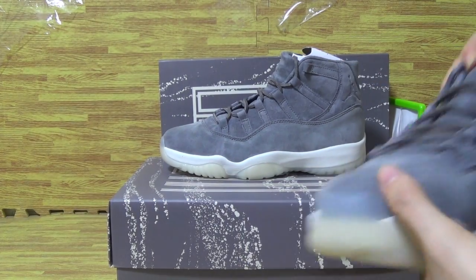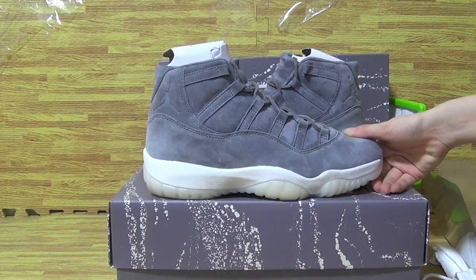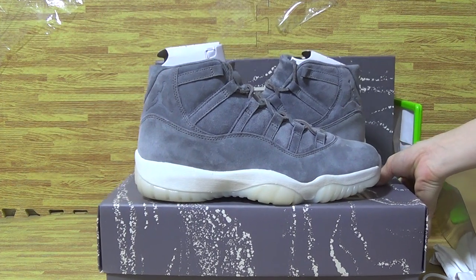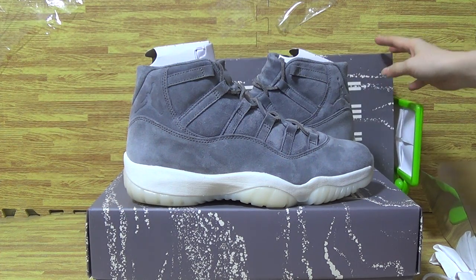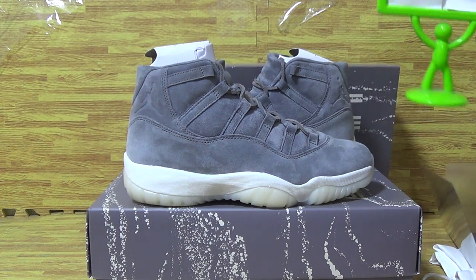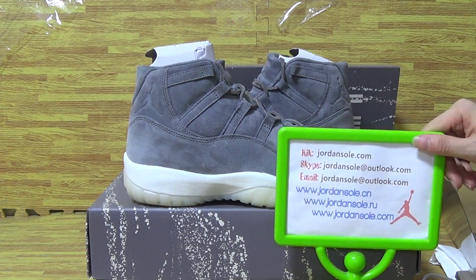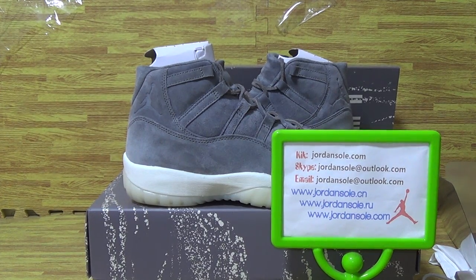This part of shoes is the update. In the box now from Jordan Solo also, we pick up some new sneakers. Please check out the Jordan Solo channel and please subscribe. Goodbye, bye!